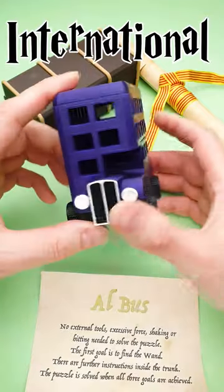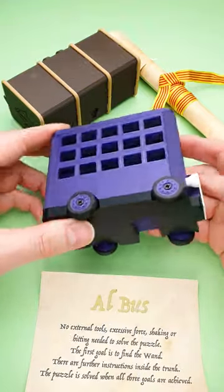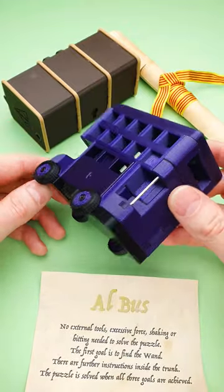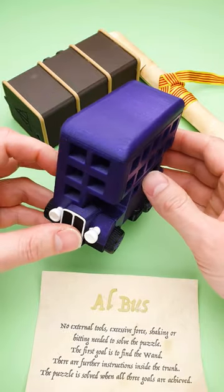Today is the 2nd of May and it is the International Harry Potter Day. Because of that, I'm going to show you this amazing L bus puzzle, which looks exactly like the night bus from Harry Potter and the Prisoner of Azkaban.